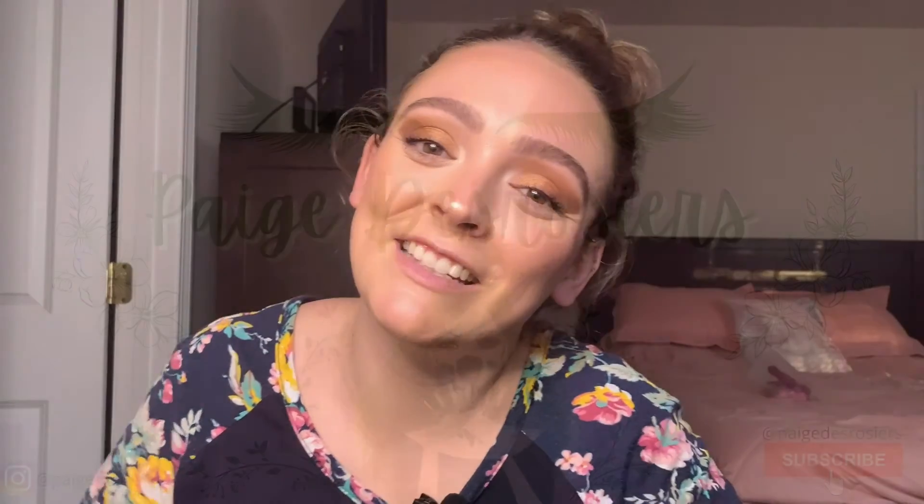So if you liked this video, if you like my channel, if you like me — go ahead and subscribe and like my videos. Thanks so much guys, bye!